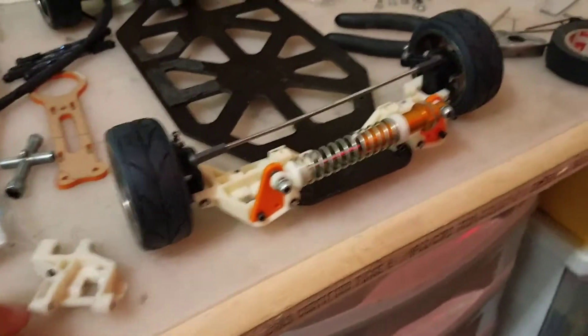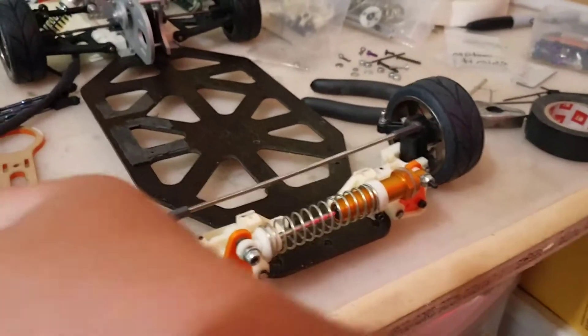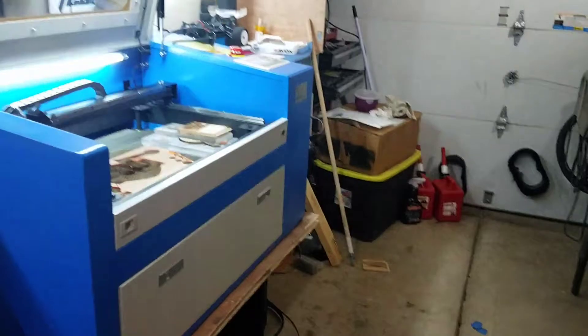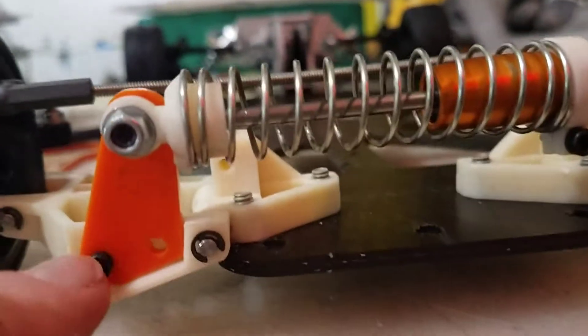Hey guys, welcome back. Just a little video on this monoshock setup I've been designing — it's basically designed off of the old MIP monoshock. I used a laser to do some prototyping, just for cutting out these pieces, and then once I get it right I'll put it on the CNC. You have to get those shapes right first.